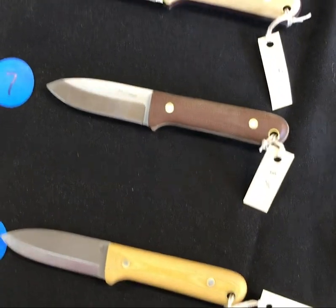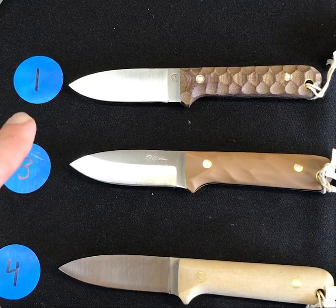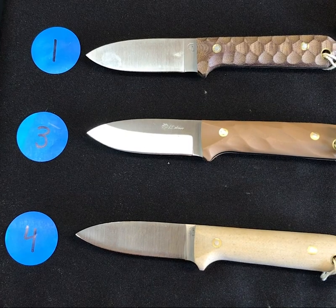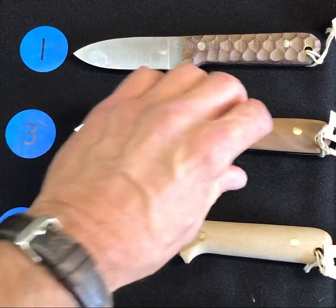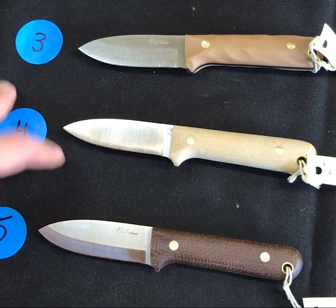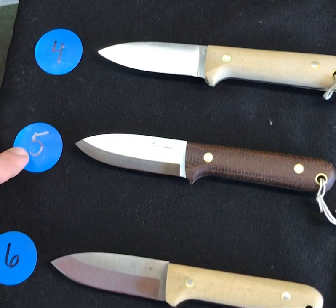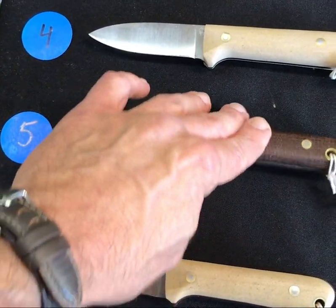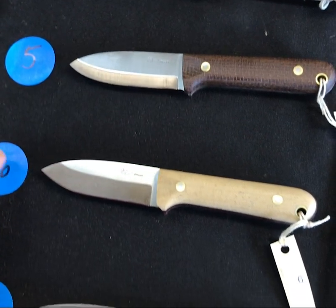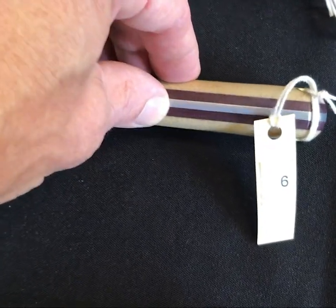Starting with number one, we have a mountain finish flat grind in a rustic brown. Number three looks like a twist and coyote — very cool piece in a saber grind. Another flat grind in snake skin — what a great looking knife that is. Number five is the burlap, very cool piece.